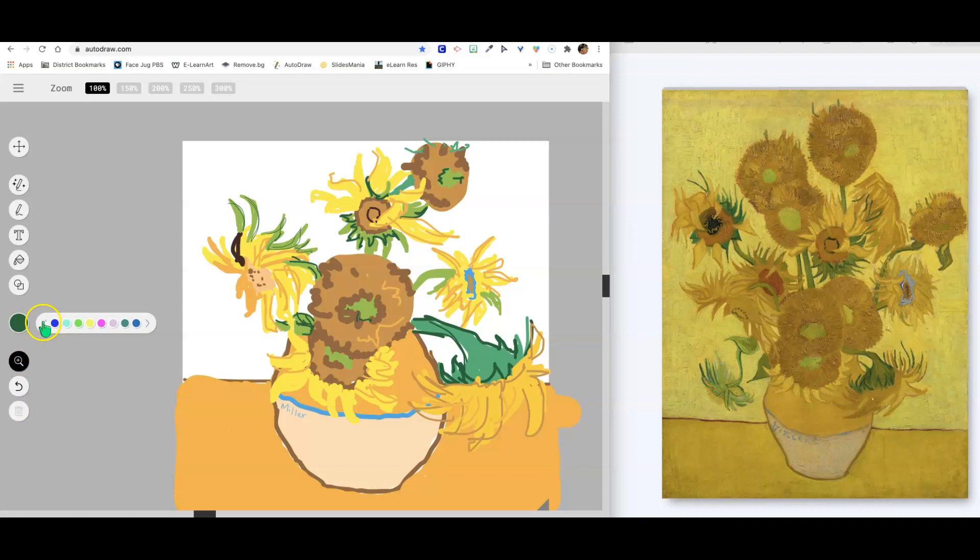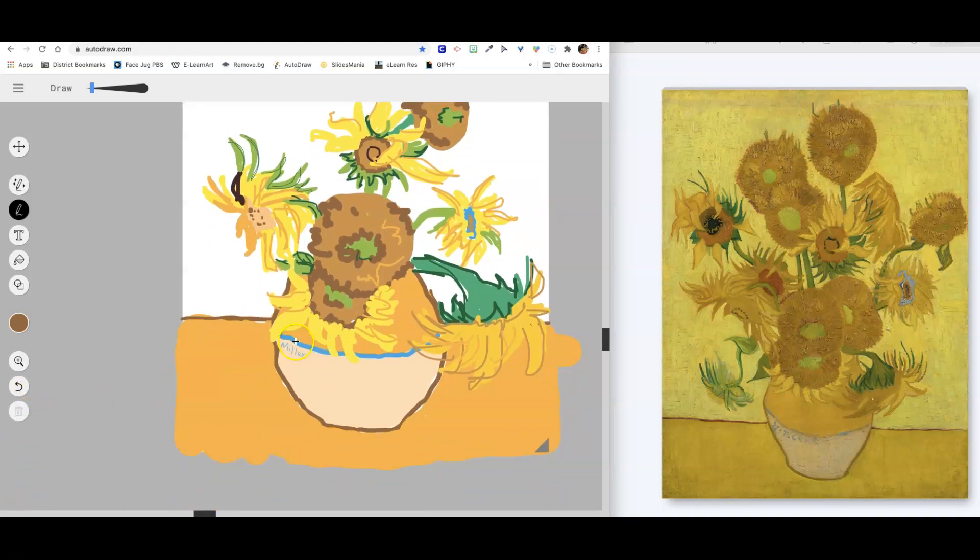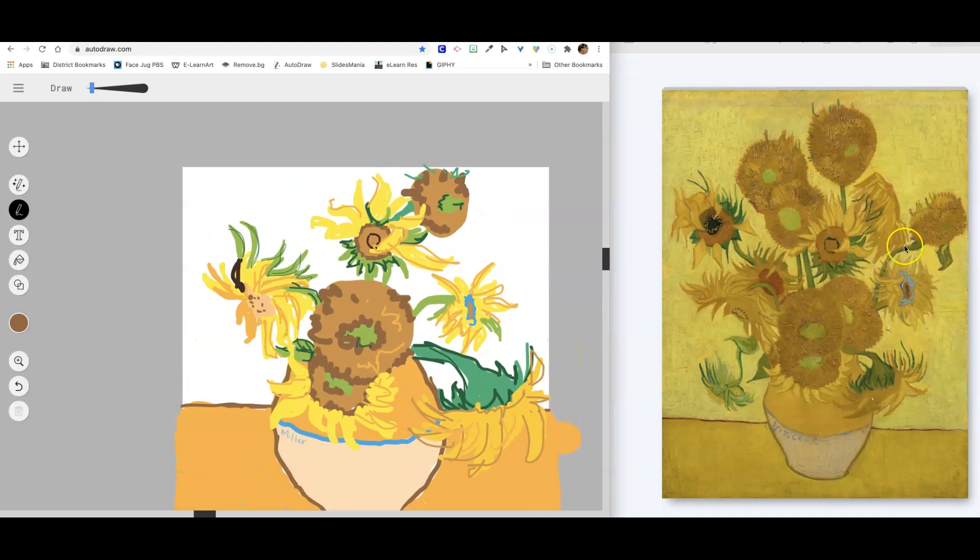Not bad for a digital painting of Vincent van Gogh's sunflowers. Let me find that brown and go back over my background line right here. I think I am done — I've got my name on it, and it's my interpretation of Vincent van Gogh's sunflowers.